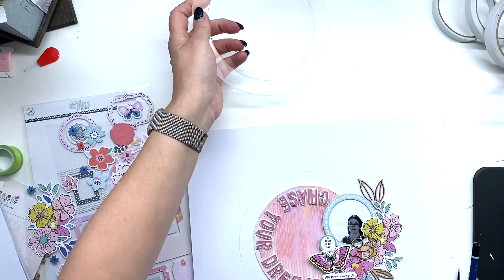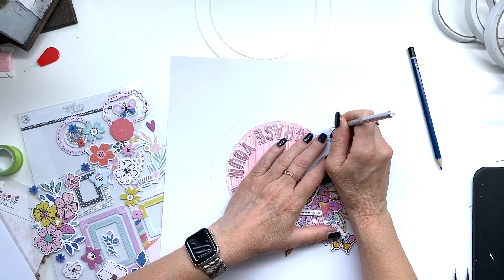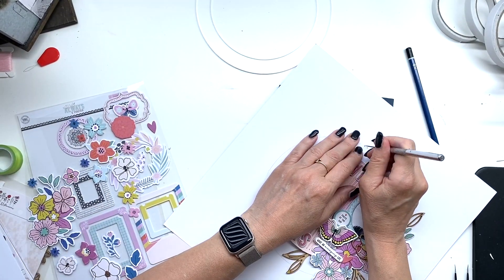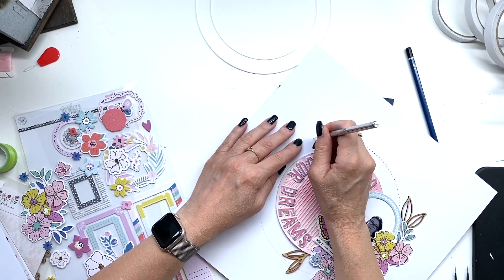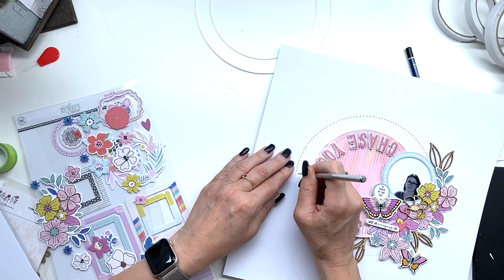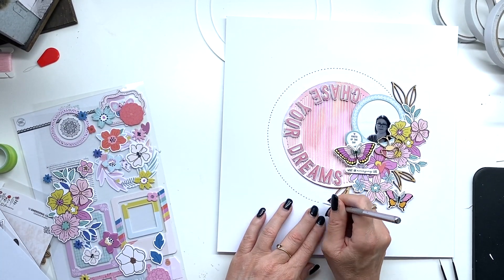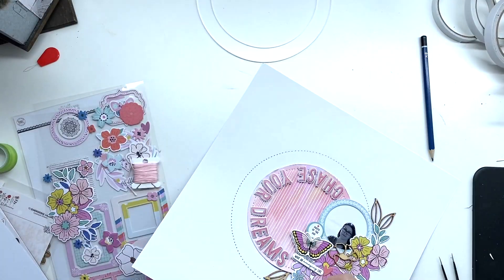I decided I wanted some extra embroidery around the circle because it felt a bit too empty, and I didn't want to use any stencils. So I just created an extra circular border around that centerpiece, using the same color as in the pattern paper center.